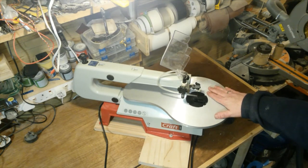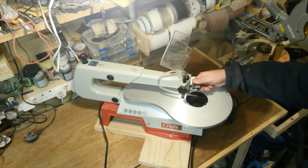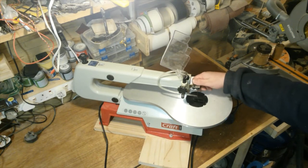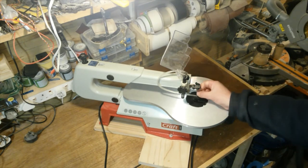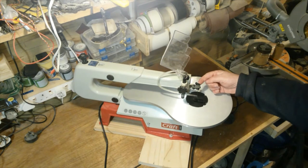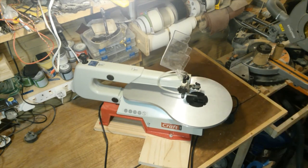One thing I struggled with is this top clamp — this wing nut. For some reason I couldn't quite get it to clamp the blades tight enough and the blade would pop out. But I find if I use the allen key to tighten it, I don't have that problem.